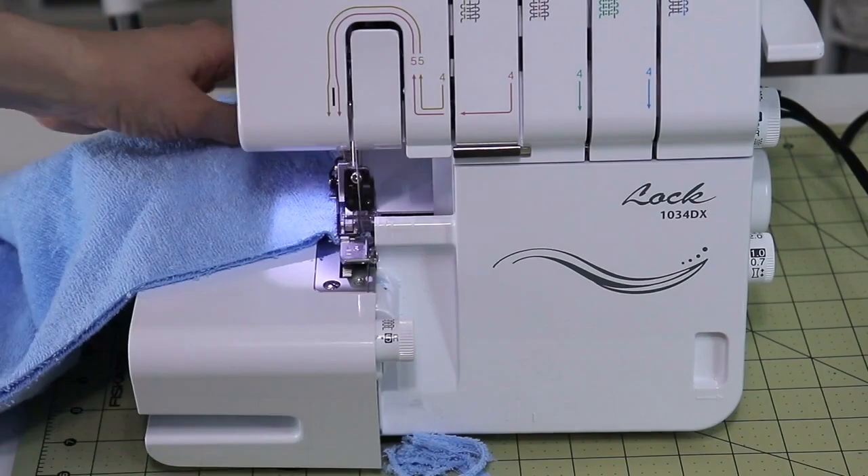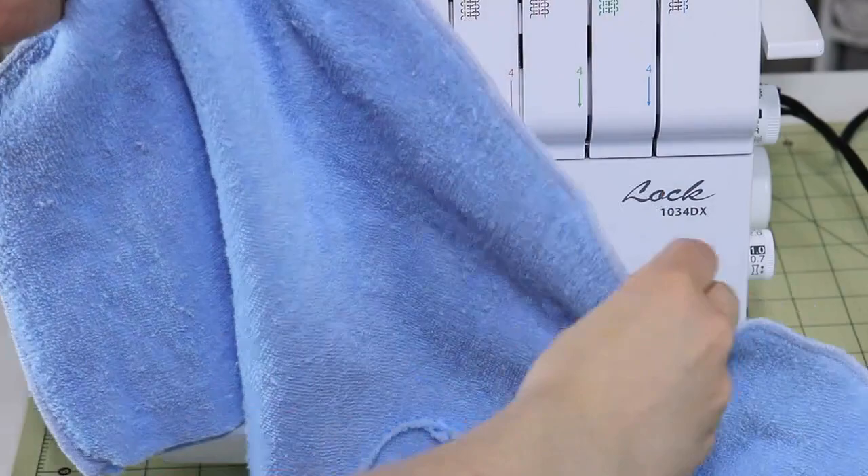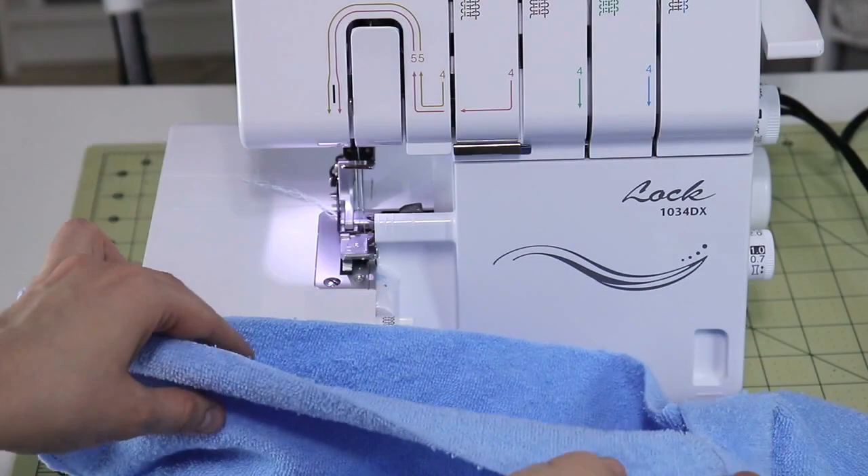We have completed the curved top part. Now while we're at it we will need to serge the bottom edge as well, but not together — each one of these individually. If you're using a sewing machine, just use a tightly spaced zigzag stitch for this.